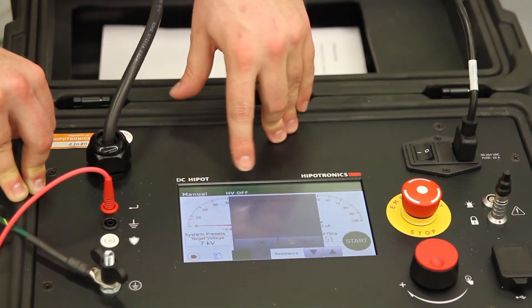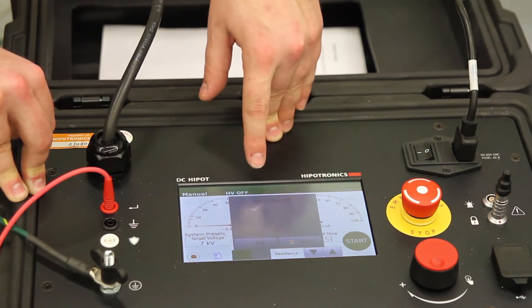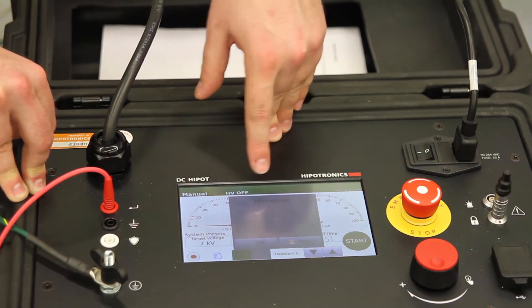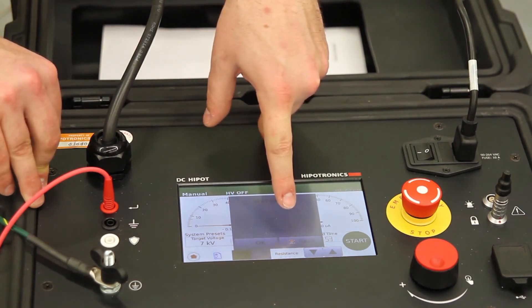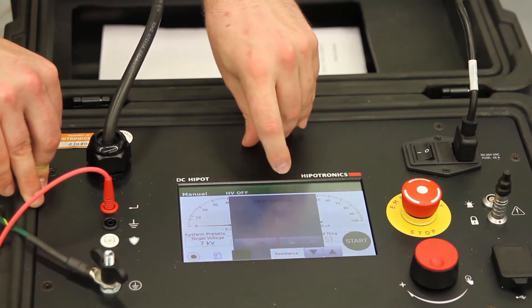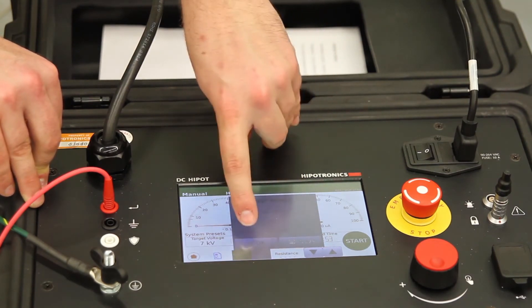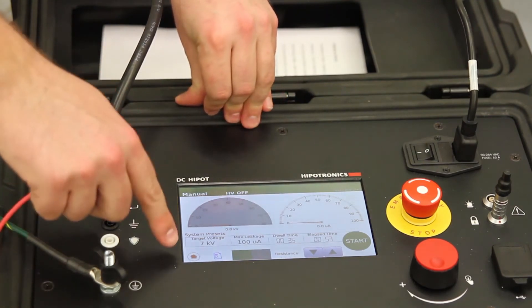Just like in automatic mode, the same test complete or DUT breakdown box will come up. You can either clear it out with the OK button or press save. I'm going to save it so that I can see my report later on, then click OK to confirm and go back to the home screen.